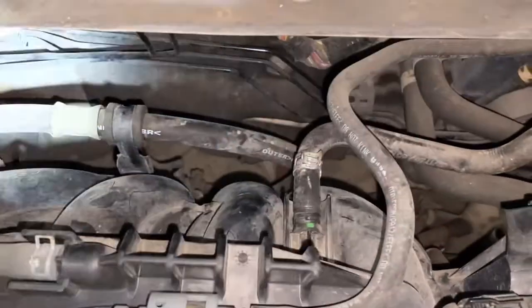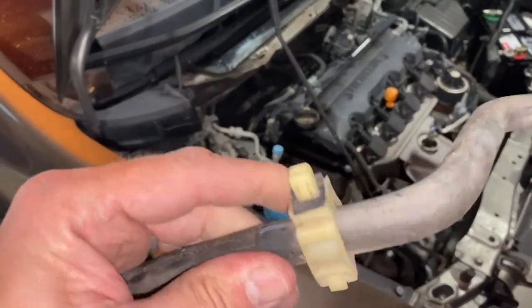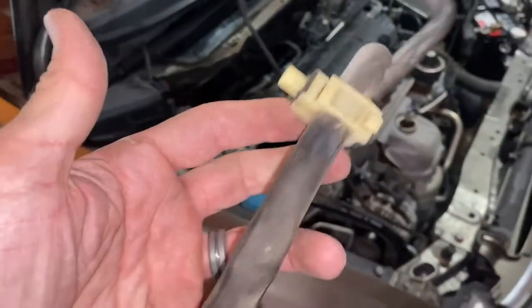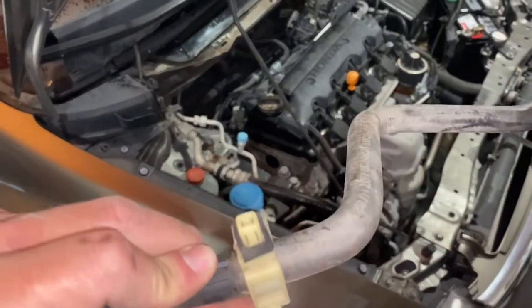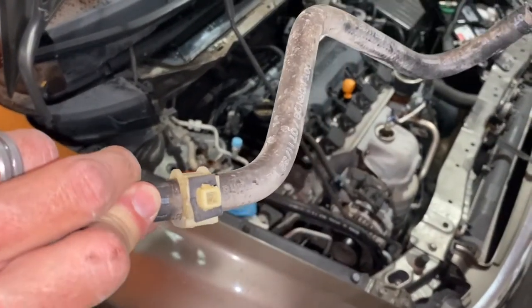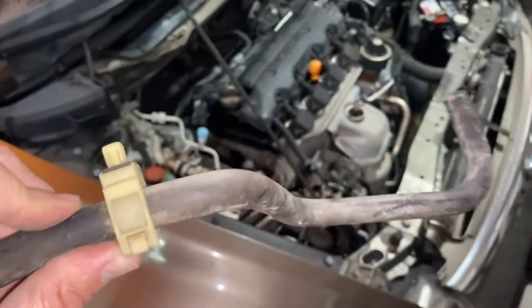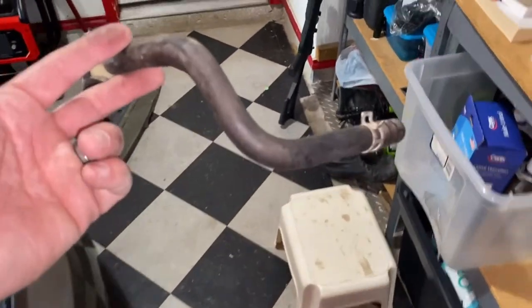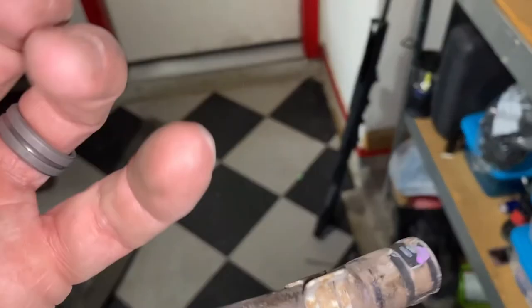I pulled the clamp back a bit. I couldn't get the hose off — it would only slide a little bit of the way. So what I did was turn it sideways and pop it out. It looks like it's meant to be popped out that way. I didn't want to break it and it did not break.